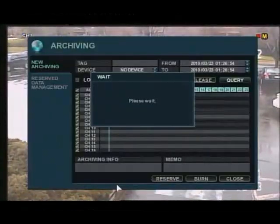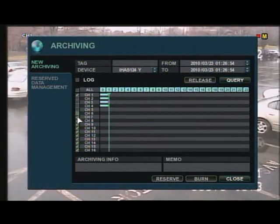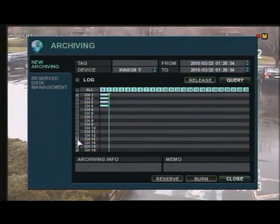Let's click on the Archive tab in your menu. I'm going to show you how to burn newly archived data. First thing you want to do is select your cameras that you want to save data from.